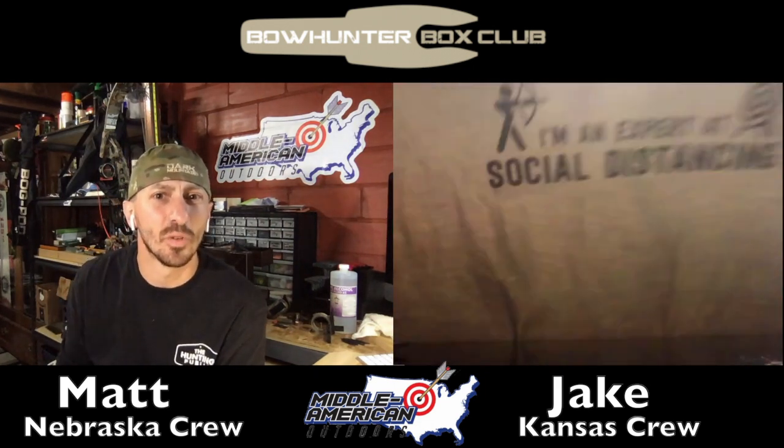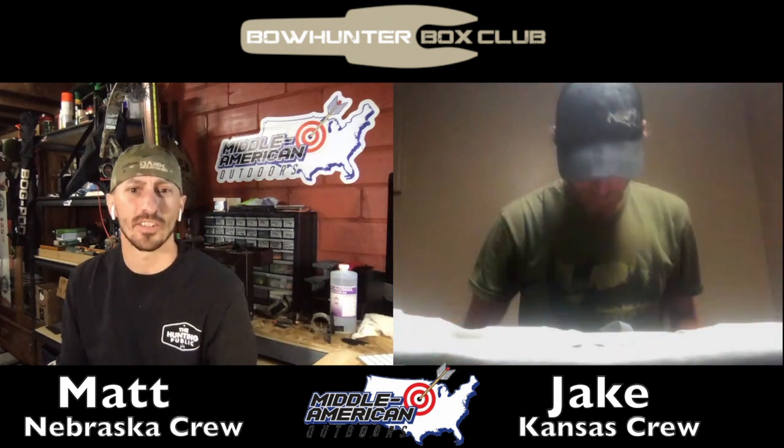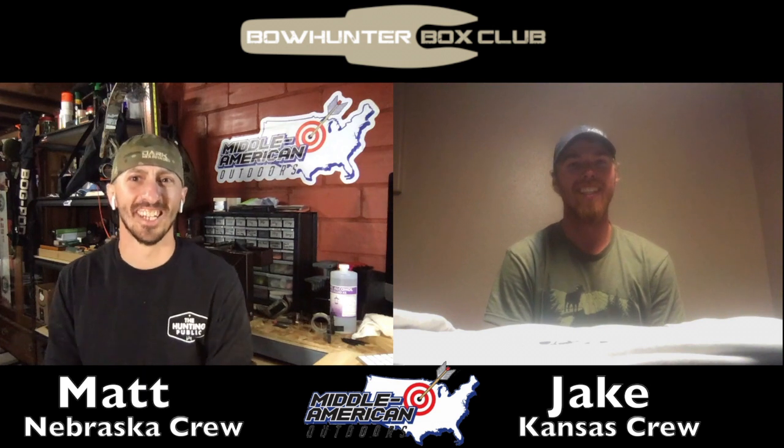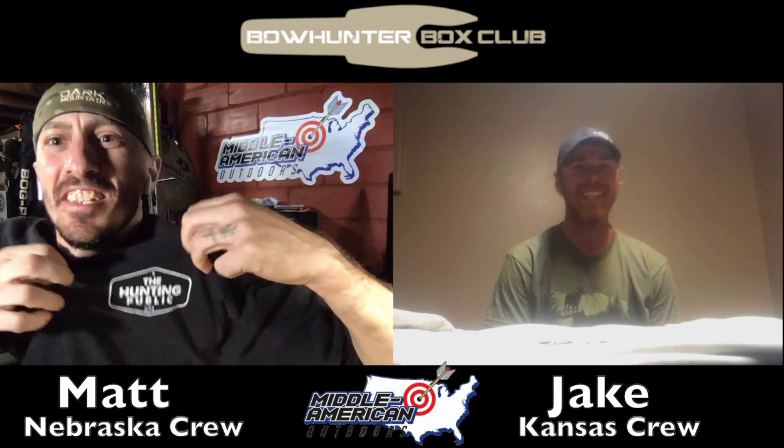The cool part about these grab bags is the t-shirt is usually a kind of limited edition deal that you can't really buy on their website. T-shirts usually go for $25 to $30 as it is, so that's a good value. They're soft material, really good quality — I wear them quite often. Yeah, I always mean to wear one but never have one on.